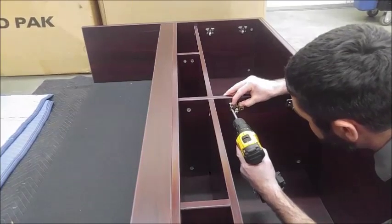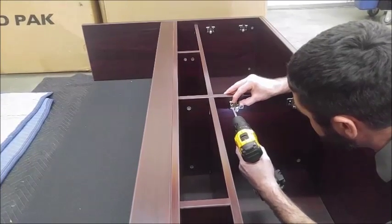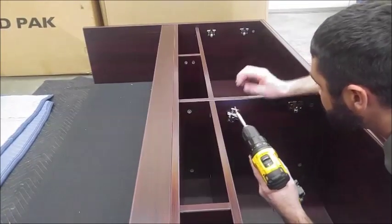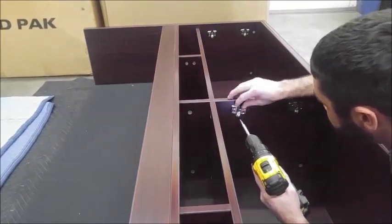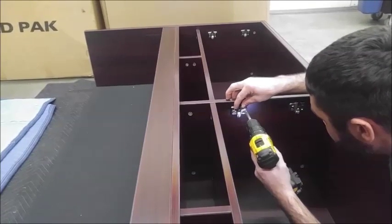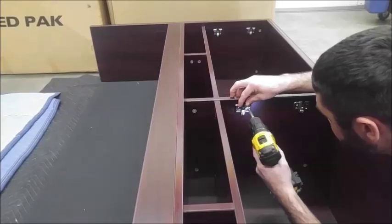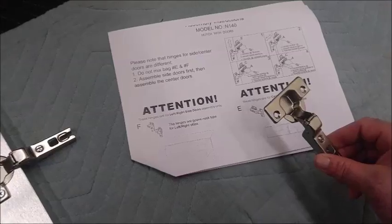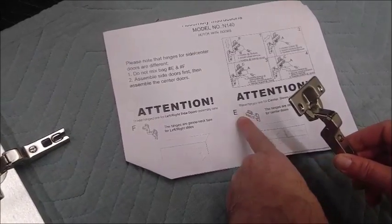Once he's done there, Nick is going to screw on the hinges to the doors — keep the hinges and the brackets separate from each other. The outer hinges and brackets are labeled F. The inner hinges and brackets are labeled E, as shown in the picture here.